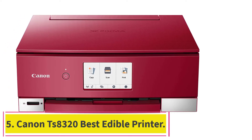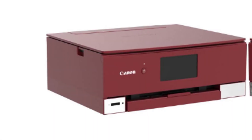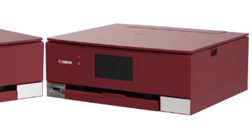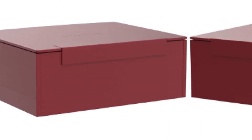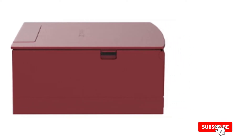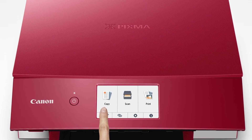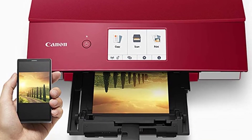At number five: the Canon TS8320, a versatile all-in-one edible printer with innovative features. It is compatible with most devices and operating systems, and setting up and navigating the device is easy. With a wide 4.3-inch LCD touchscreen, you can easily design beautiful prints for your desserts. The printer supports auto duplex printing and has six individual ink cartridges, so you can replace only the ink you are running out of to save on operational costs. It also has a large input paper capacity of 200 sheets, making it perfect for high-volume edible printing projects.